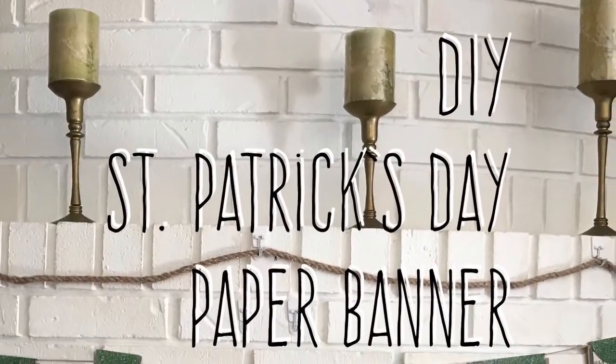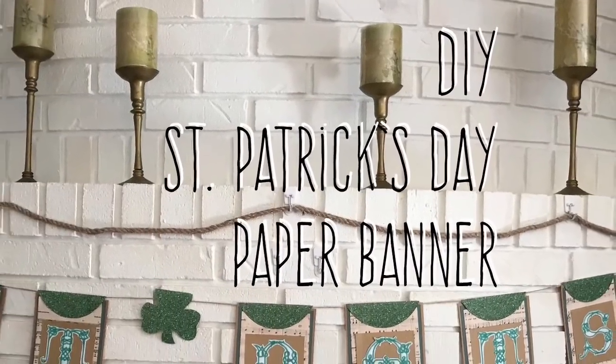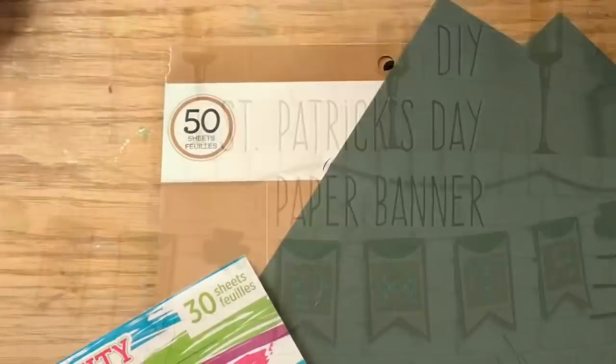Hi everybody, welcome back to my channel. Today we're going to do a DIY St. Patrick's Day paper banner. So excited — Pinterest inspired.